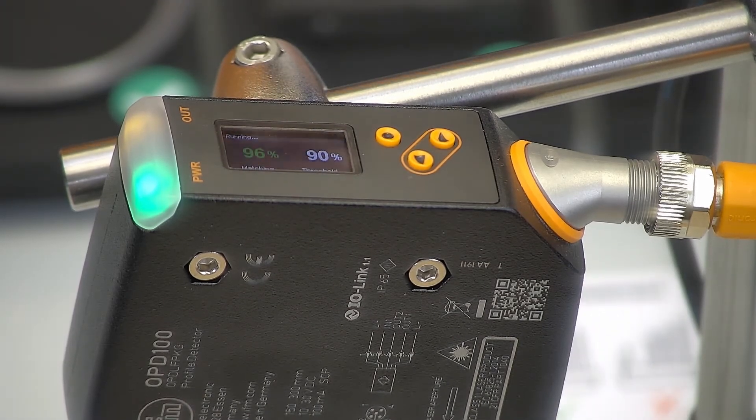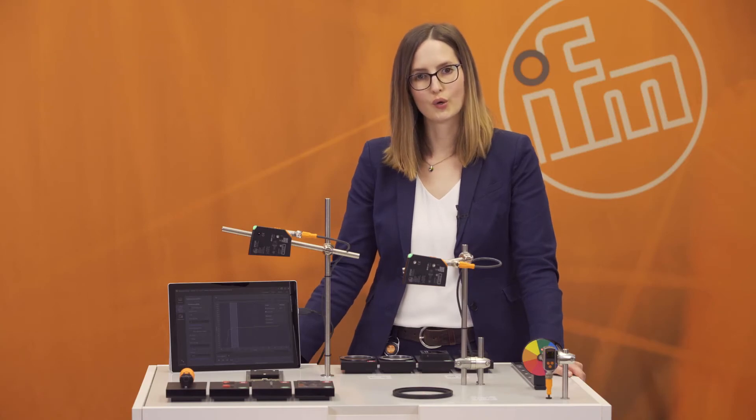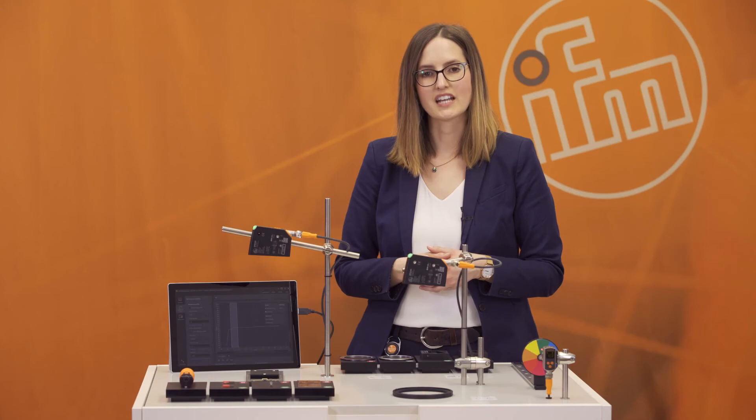So why should you buy the PMD profiler? It helps with your quality process and quality control, is very easy to use, and you don't need extra housing to protect the sensor from external light, saving you additional costs. It also helps you optimize your processes. For further information, visit www.ifm.com and search for OPD100, or find videos on YouTube. You can also contact us by mail or phone — we're happy to help. Thank you and have a nice day.